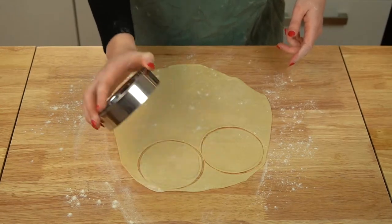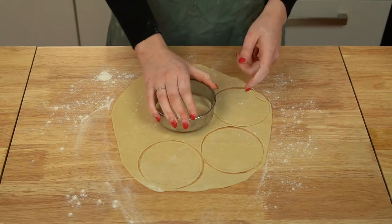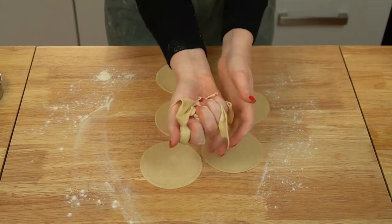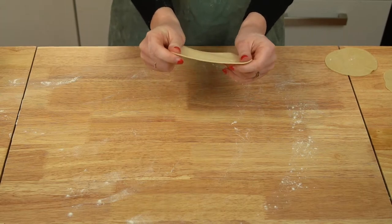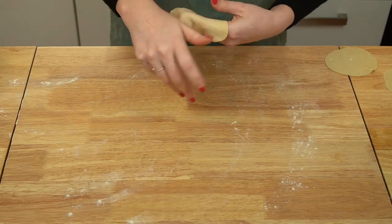Roll out a quarter of your dough using a rolling pin until it's about one millimeter thick, then punch out as many rounds as you can using a 10-centimeter circular cutter or a drinking glass. Gather the scraps, cover them — they can be re-rolled and punched out again, but make sure to rest the dough for at least 10 minutes before doing so.